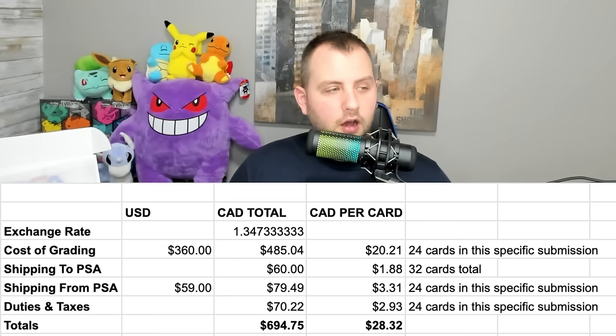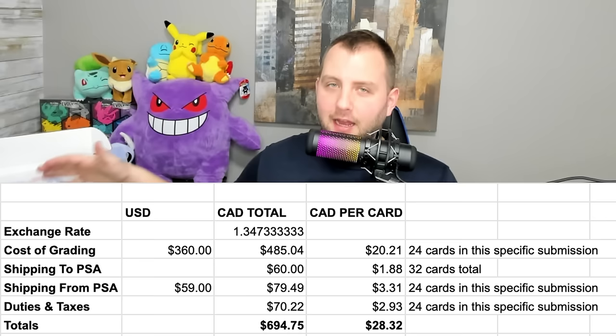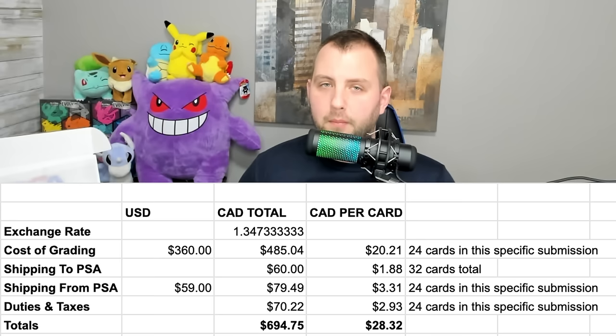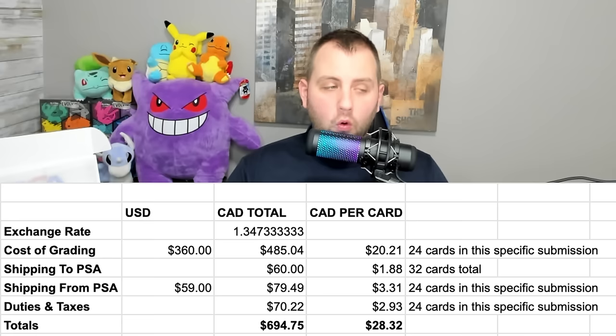PSA also makes you pay for shipping back to your house. This specific submission cost $59 US for the return — $79.49 Canadian. With 24 cards in this submission, that's another $3.31 per card. Unfortunately, PSA shipped my value submission separately from my bulk submission, so I ended up paying return shipping twice instead of once, which was frustrating.